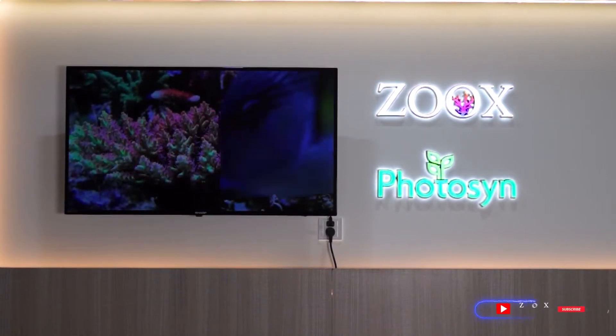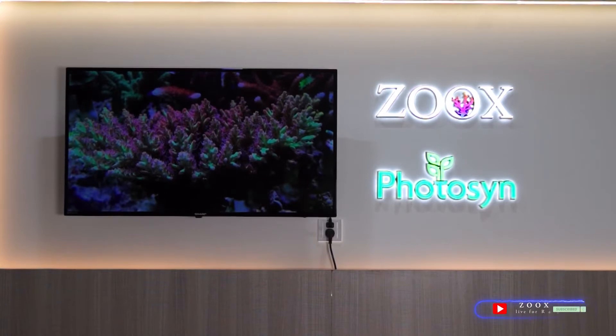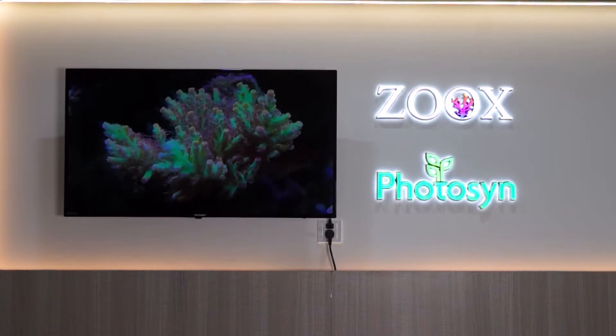Hello guys, this is Zoas and Felly Aquarium. Welcome to our YouTube channel. If you are new to the channel, make sure you click the subscribe button and the bell, then you will be notified whenever we upload a new video.